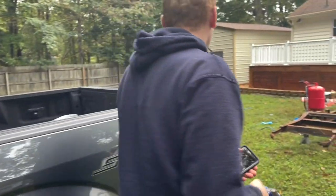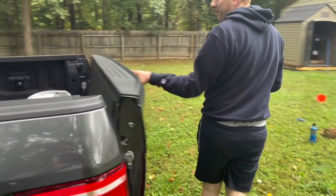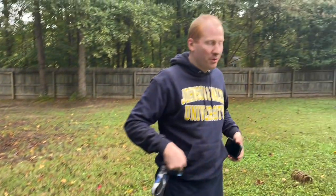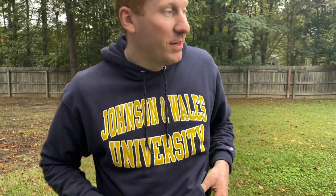We just got back from tractor supply, where we got 10 bags of black diamond. They didn't have the fine grit, so we're going with the medium this time. Hopefully 10 bags will take us through a lot more of this. Let's load this thing up and let's start shooting.